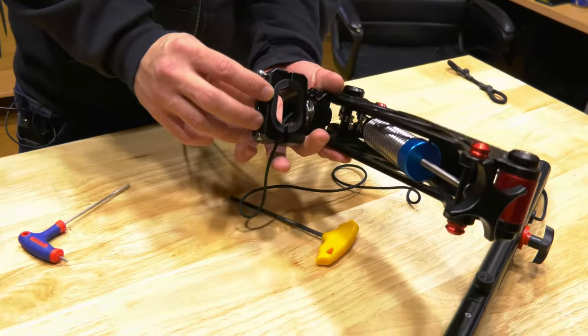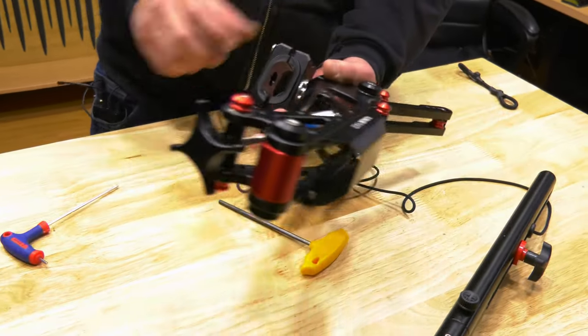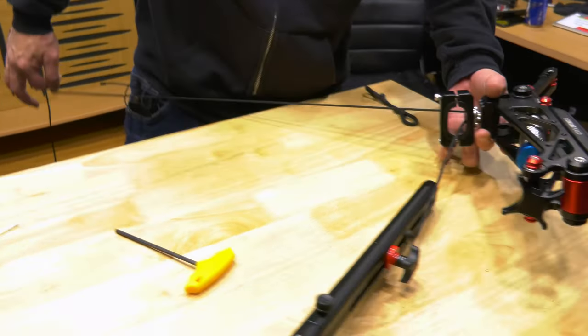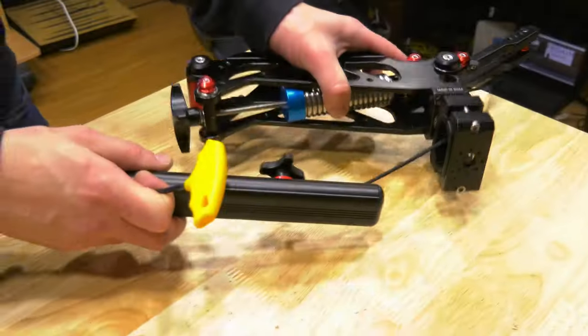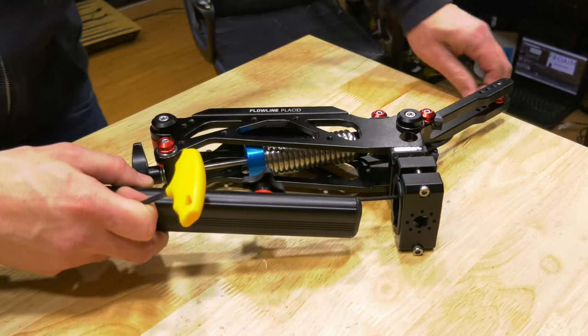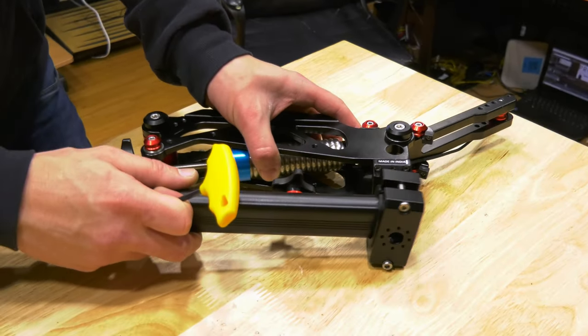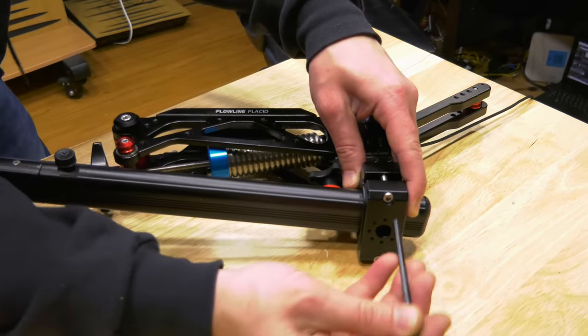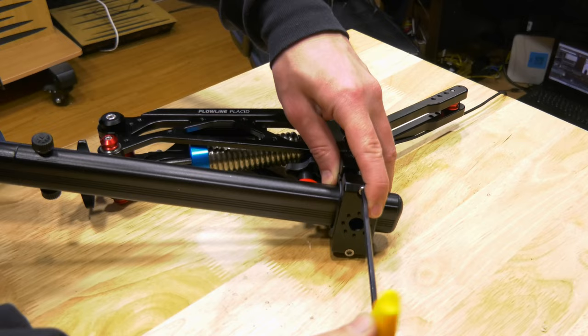Now we are ready to attach this to our vest. What we're going to do is pull out that slack first, because there's a lot of slack in there. We're going to take some of the rope and take some of that slack out, then slide that right on top and tighten that up.